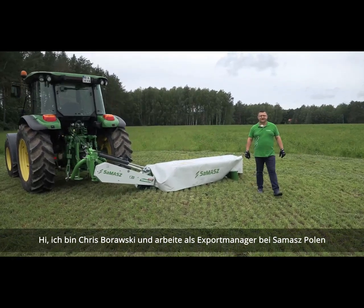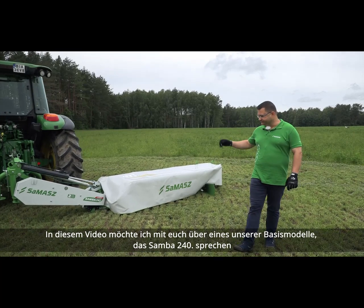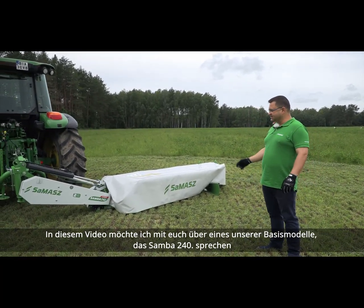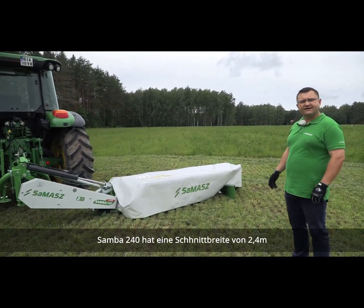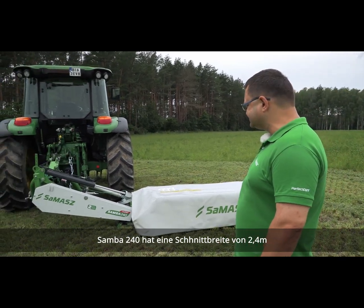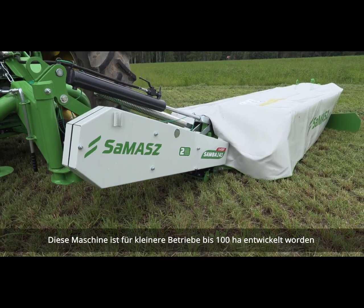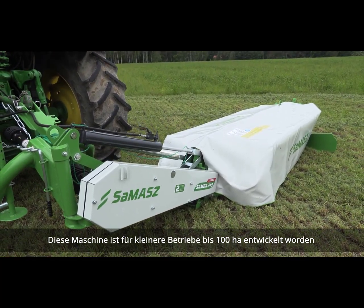Hi, I'm Chris Borowski. I'm the Export Manager at Smash Poland. Today I would like to talk to you about one of our basic models, which is the Samba 240. Samba 240 gives you 2 meters 40 centimeters of cut, which is 7 feet 10 inches in Imperial units. This machine is dedicated for smaller operations, up to 100 hectares, which is 250 acres.